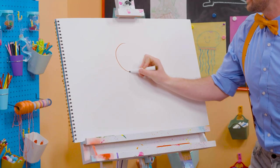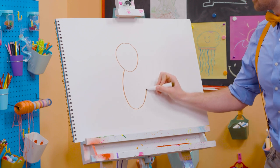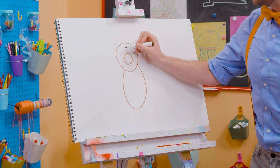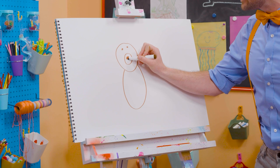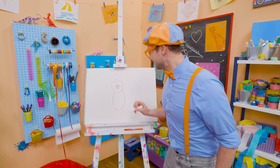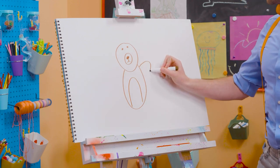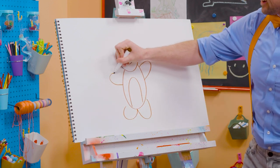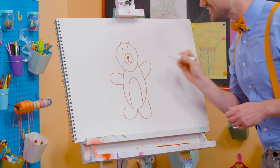All right, first let's draw a circle for the head. There we go. And then an oval for the body. And then for the nose right there. And another circle for the eye, and a button nose. There we go. Doesn't that start to look like a bear right now? Yeah! And then for the body — one arm right there, a leg, another leg, and the arm. Can't forget about the two cute little ears up there. Rawr!